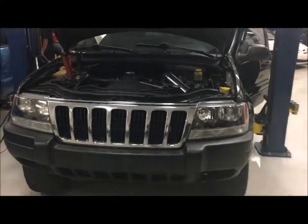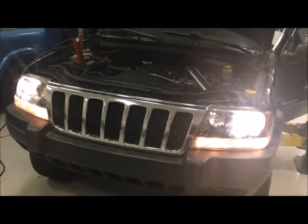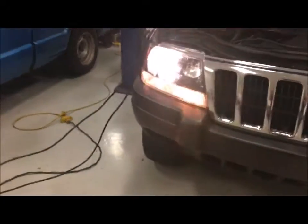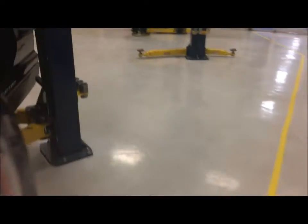Now we're going to check the exterior lights on the vehicle and check that everything works. Can you turn the headlights on? The headlights work and the high beams are on — they work. Check the left blinker — it's flashing a little fast. The right blinker works. Now we're going to go to the back and make sure everything in the back works.